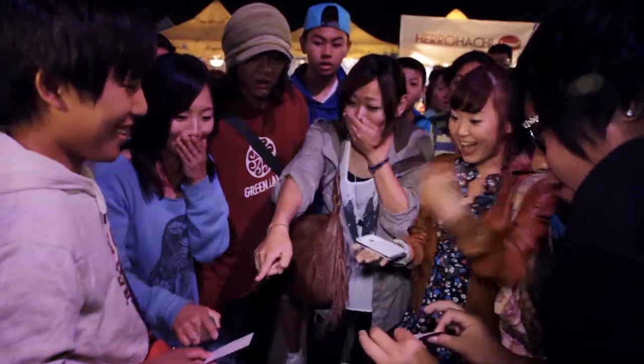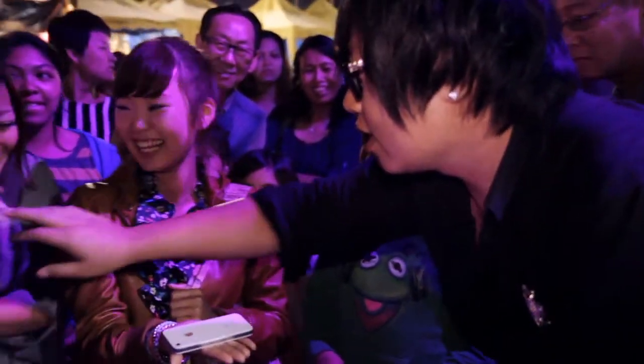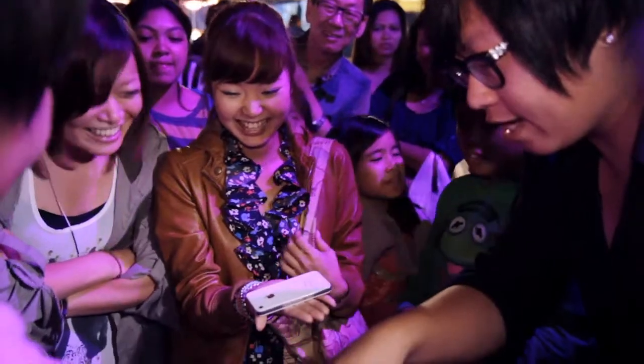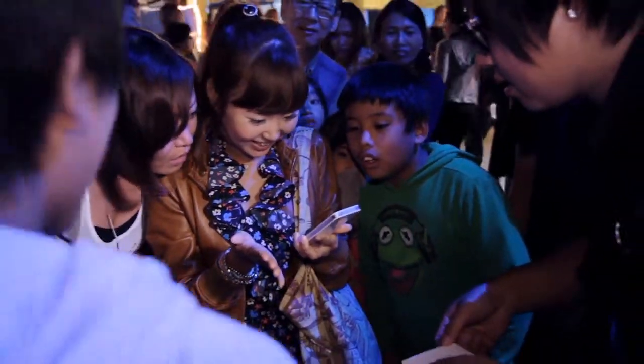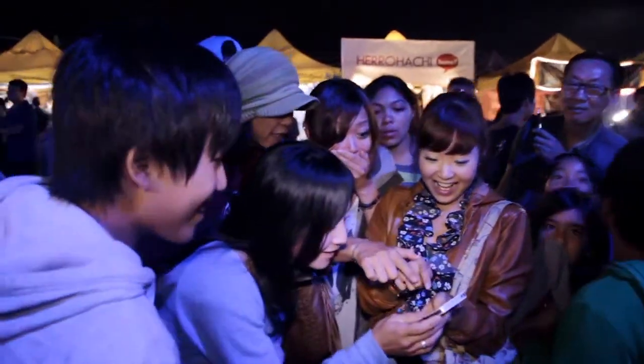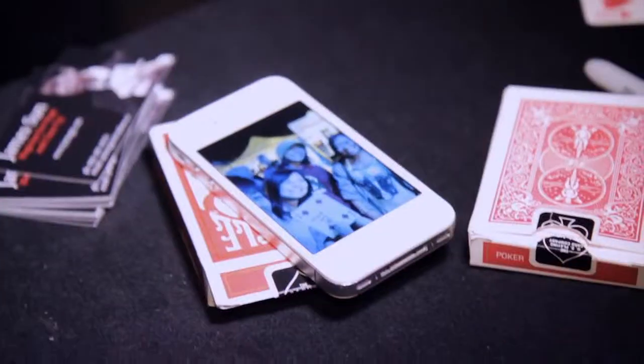That isn't it? Wait — you thought the card is over there? Look at the photo we just took. What? Oh! Bye-bye. Yay! We're doing a lot.